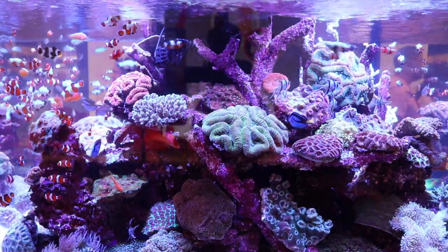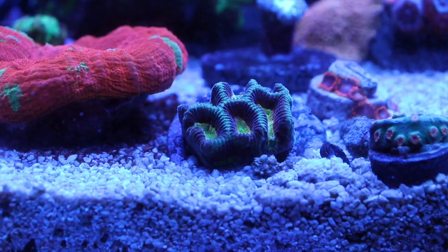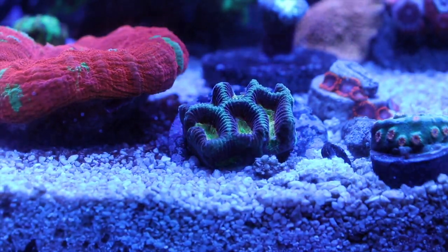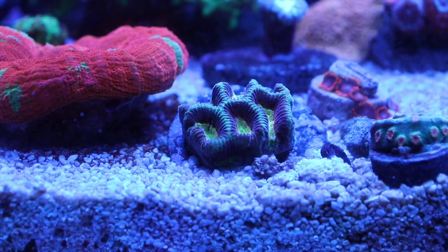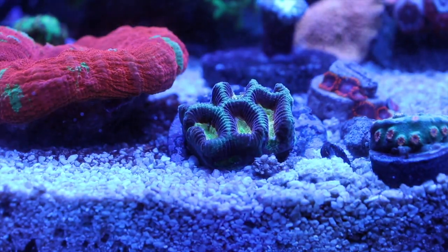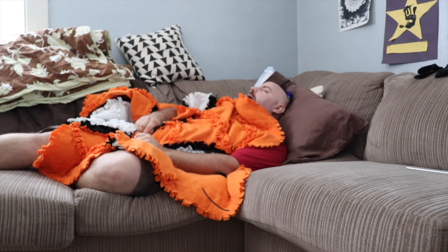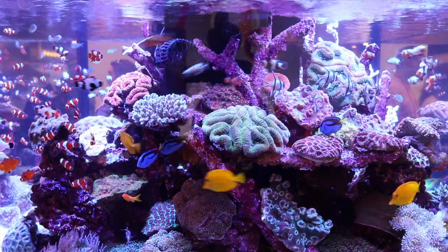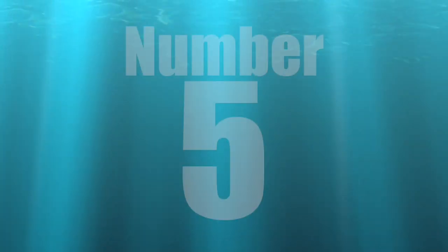Your corals are going to thank you — they're going to color up, grow faster, and you'll be able to frag them, sell them, trade them, and get more corals. Your fish are going to be healthy and your tank is going to be absolutely beautiful. And once you have automation in place, you can go ahead and take a much-needed nap. Consistency is the key to success.